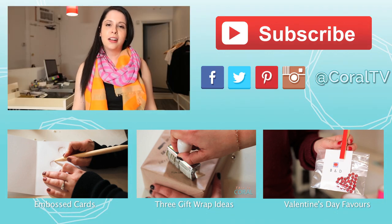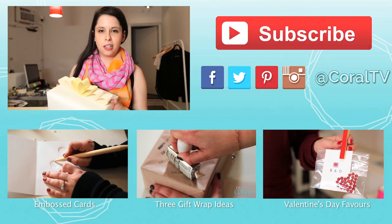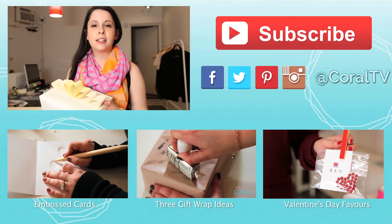If you give this project a try, I'd love to see what you come up with. Share it with me on Instagram or Twitter at designherco. For more DIY gift wrapping ideas, check out these videos, and if you're on mobile, the links are below.